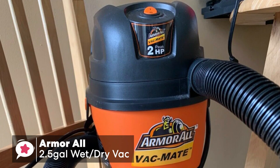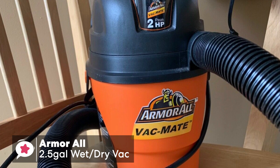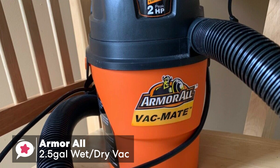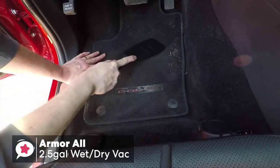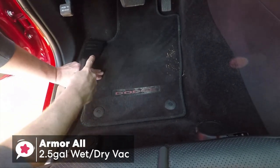To conclude, the Armor All 2.5 Gallon Utility Wet-Dry Vacuum is a solid entry-level vacuum that provides consistent mess-removing power. If you're looking for a good budget shop vac, then we highly recommend this model as one of the best shop vacs available right now.